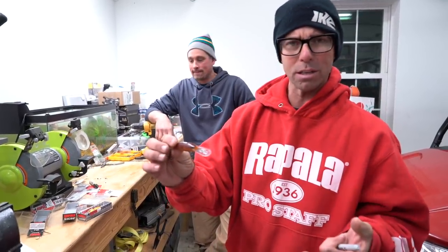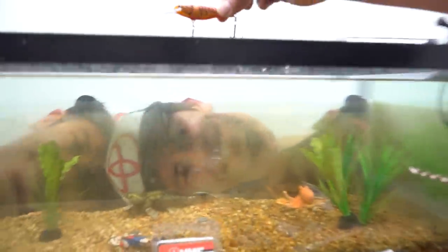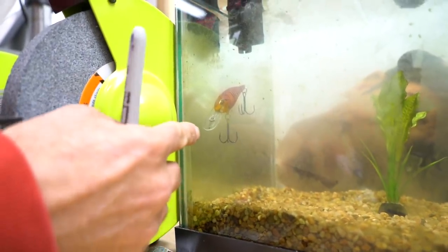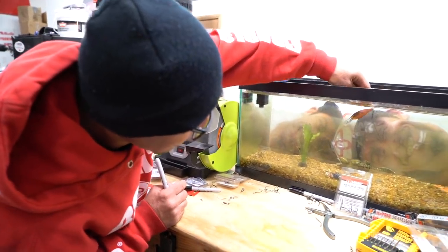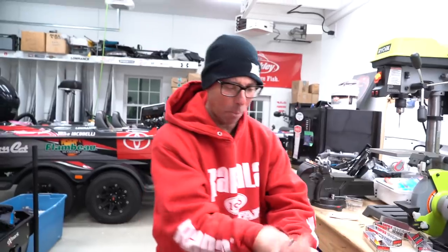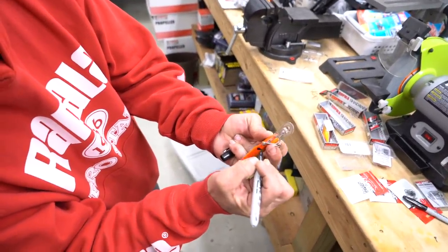This is the moment of truth on this balsa number eight shad wrap. Let's put it in the tank. It's alive! Look at it - it swims for itself. No strings attached. Look at this beauty - almost neutral buoyancy, exactly what we want. Anyone can do this in their very own shop, in your garage. Neutral buoyancy shad wraps in the shop. Final touch - get your Sharpie and label it. I like to put the letter N for neutral buoyancy. Nailed it!